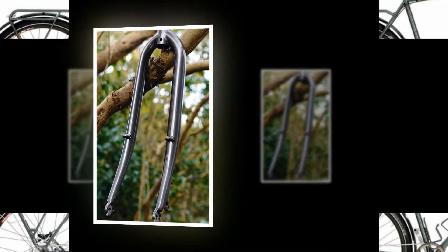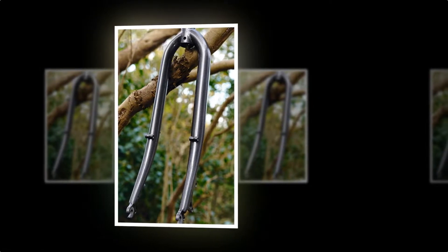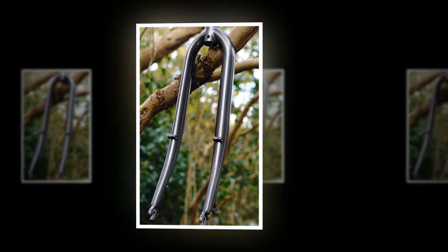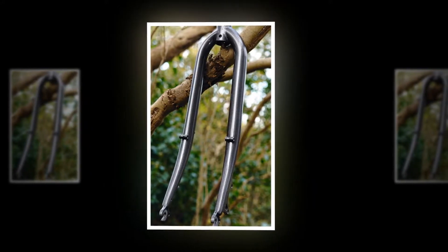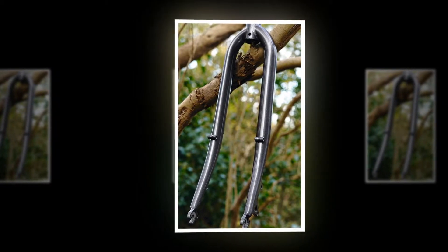The fork uses an asymmetrical design, with the beefed-up left leg helping to compensate for the twisting action of a disc caliper. Its chromoly construction is suitably burly, while rack and guard mounts plus neat disc and dynamo routing tick the commuting and touring boxes.